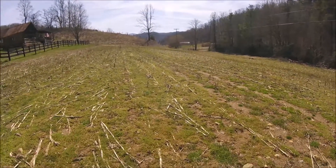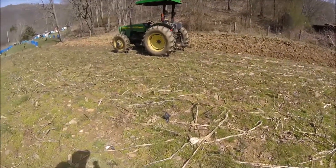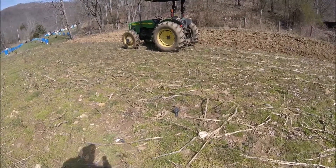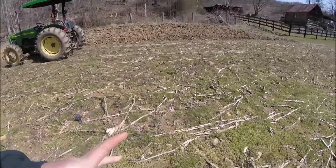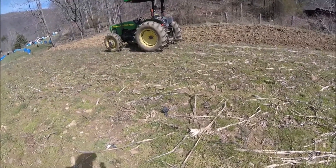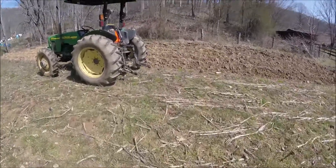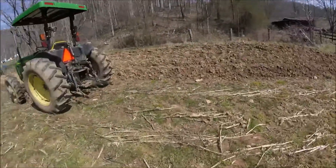I don't know exactly what I'm going to put it in this year. Yesterday was a sunny day. We had a little bit of wind to help dry the ground. The ground is starting to dry. It's supposed to be sunny and windy today and pretty tomorrow. So there is a possibility tomorrow night that this little acre of ground here will be ready to plow.